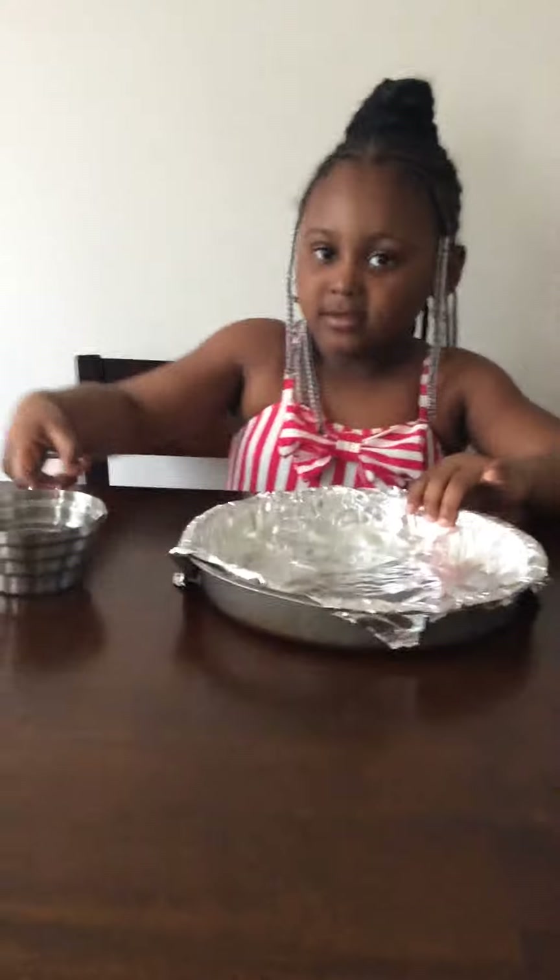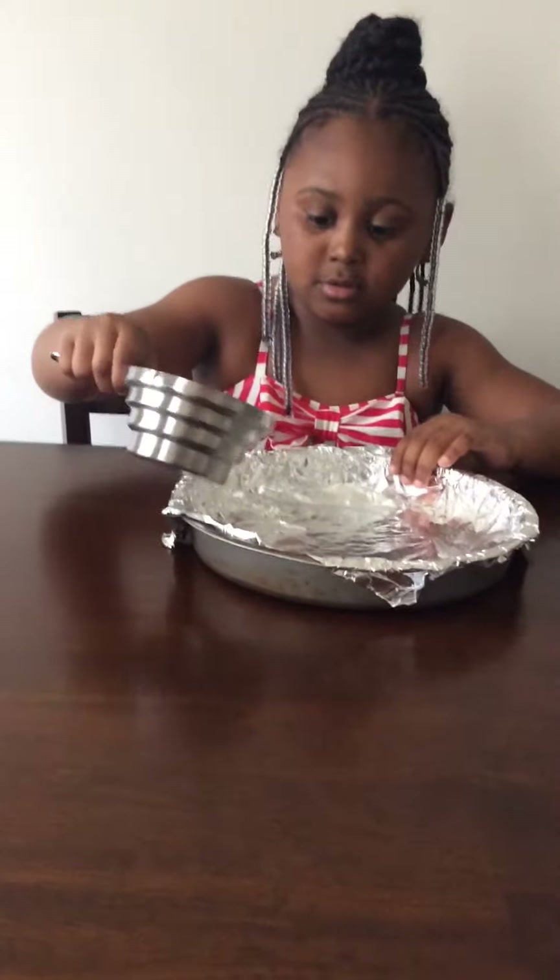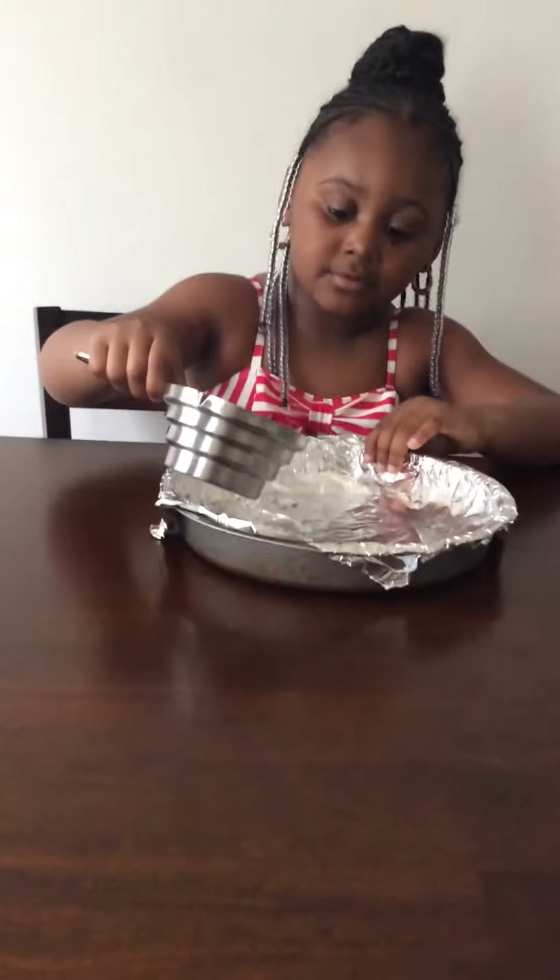So what are we doing now? Walk us through this a little bit. Go ahead, it's up to you — it's your cake!